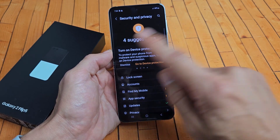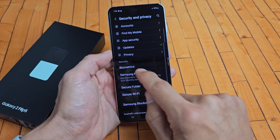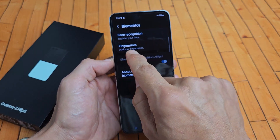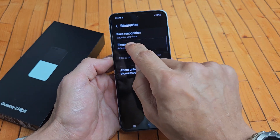Tap on that, and from here we're going to scroll down and tap on Biometrics. Tap on that right there, and the second one says Fingerprints — Add your fingerprints, Fingerprint password. Go ahead and tap on that right there.